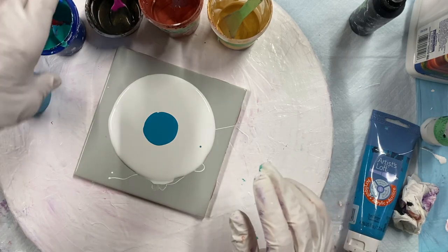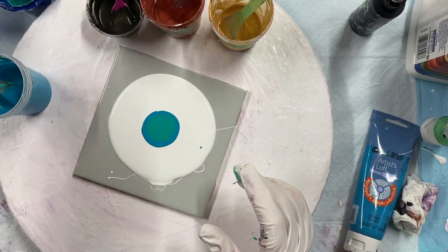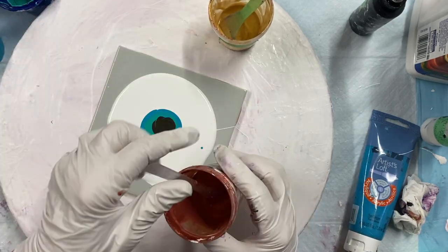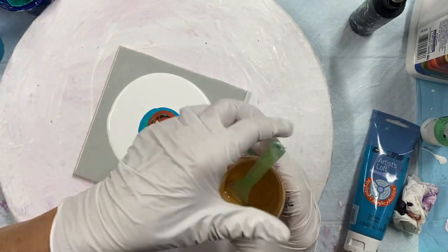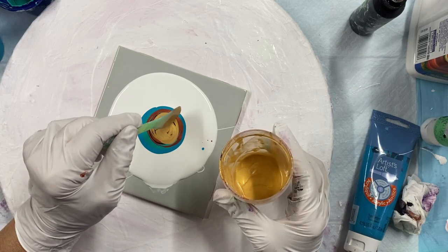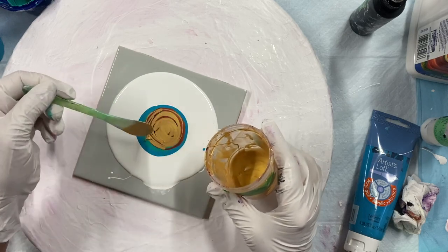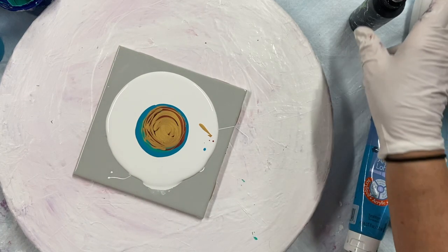I'll put a little bit of this... oh, I'm getting a big circle. Copper, copper, and the gold on the top.